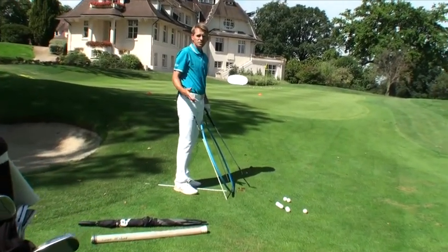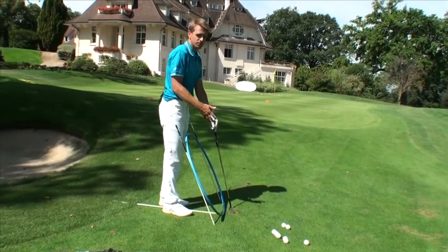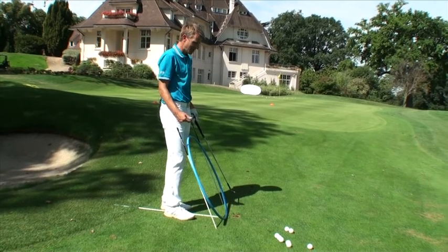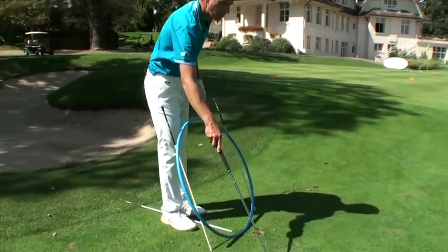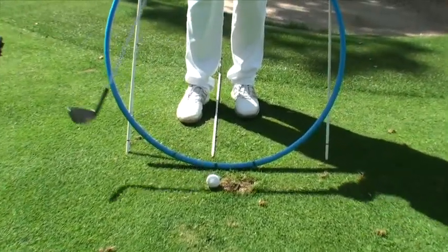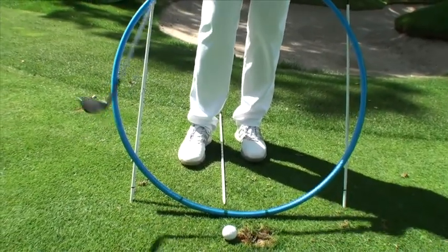One of the main faults in the short game I see with amateurs is taking the club too much inside. Here I've got this hula hoop to illustrate this. As you can see in this first shot, the club was nicely on plane, but look what happens if you take the club too much inside — you work to take it and hit this stick here.